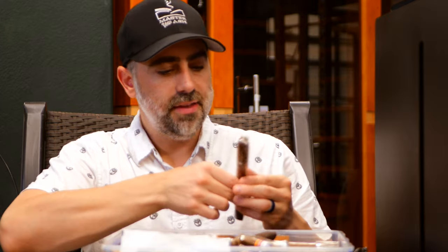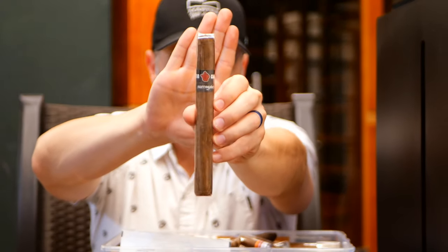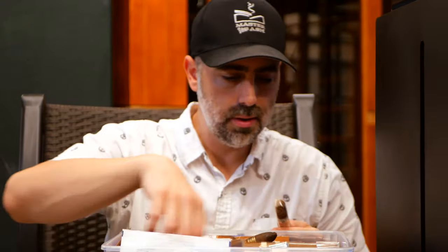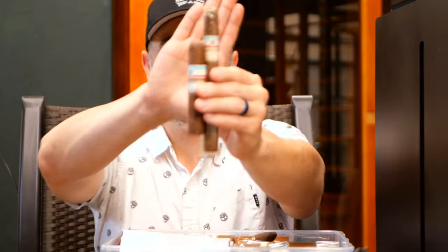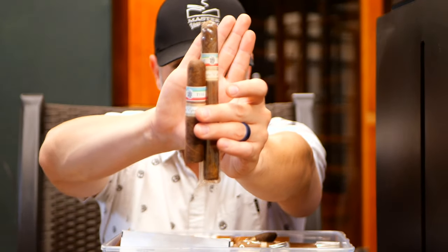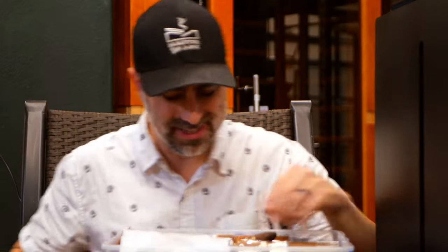We have the Satin Glove by the Tatuaje Surrogate line. Never had one of those — looks good. Got some Kappa Specials: a T110 Kappa Special and then the old school Softbox Press Kappa Special from last year and years prior. Love that Kappa Special.